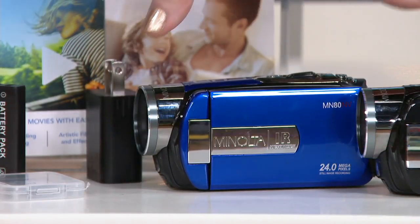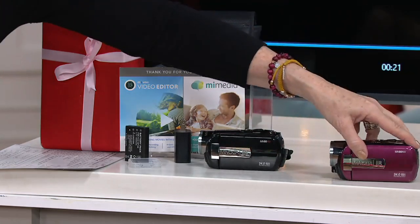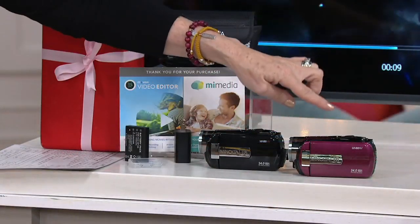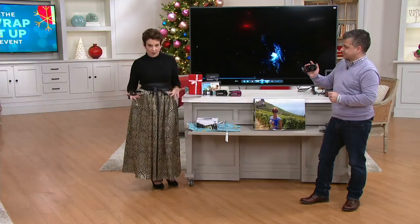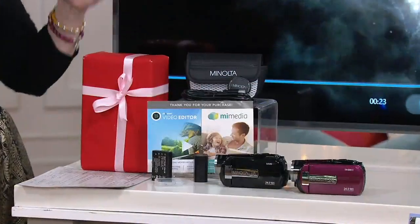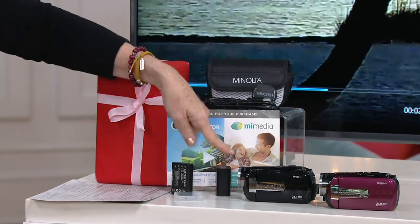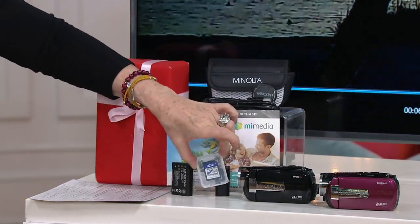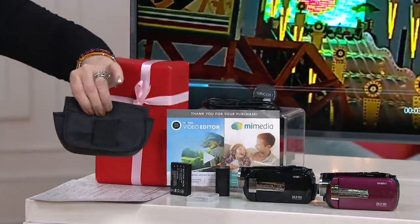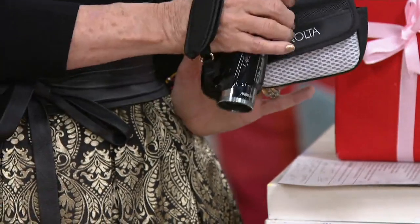We just sold out of the blue — it's completely gone. If you want the black, we have about 700 left. If you want the red — truly more of a purpley cranberry, sugar plum fairy kind of color — we only have 350. All colors are now extremely limited. To recap what you're getting: the camcorder, the battery, cables to charge via USB or wall, a 16 gig SD card holding up to three hours of video and all your photos, and it comes in a really great lightweight case with a belt clip.